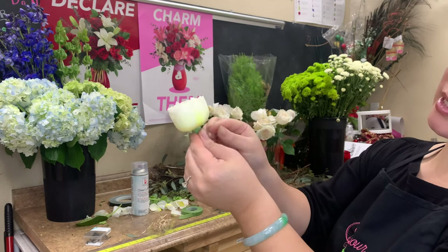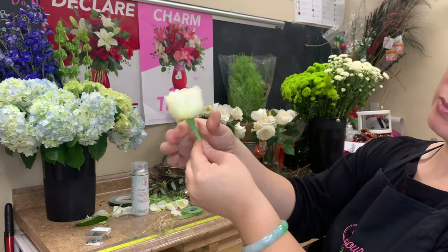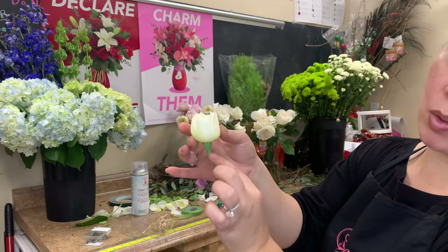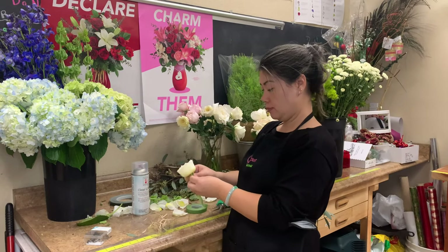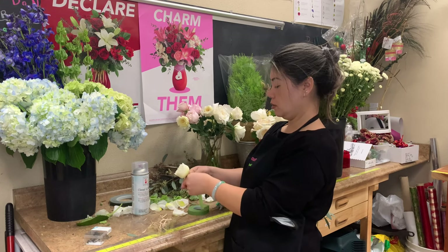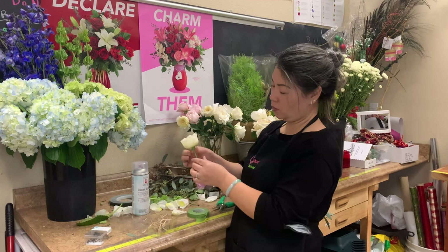I'm just going to use this excess here. We want to make sure it's uniform. But just for extra security and more for aesthetics, I'm going to go over it one more time. I'm going up against as high as the rose hip as I can, and then just pull and tape all the way down.